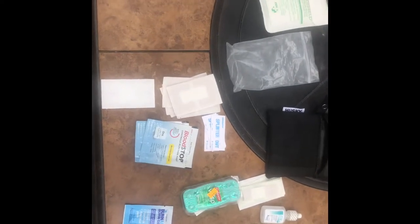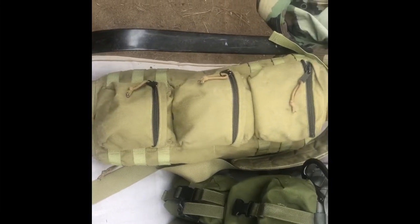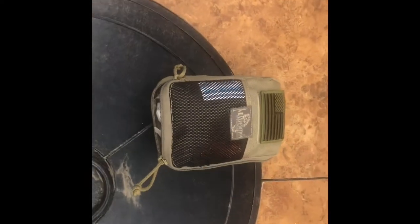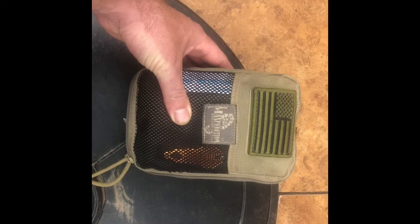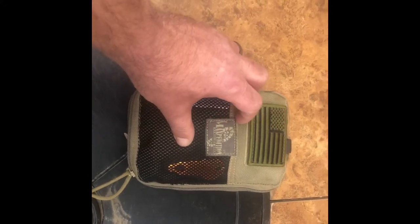This is the first aid kit I carry in the go bag, but I also carry a mass trauma kit in my vehicle at all times — that's the So-Tech go bag.